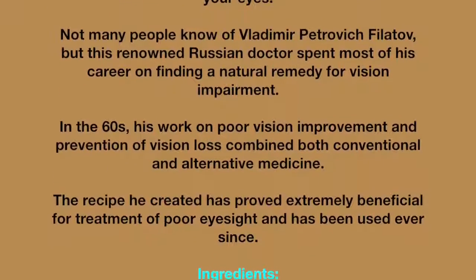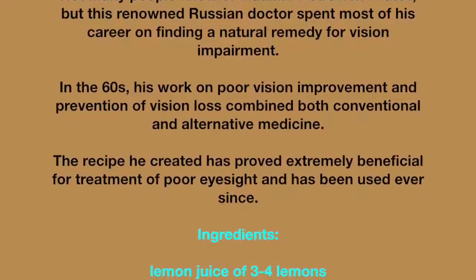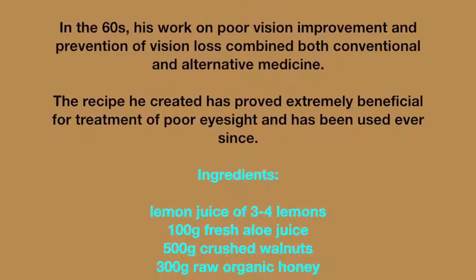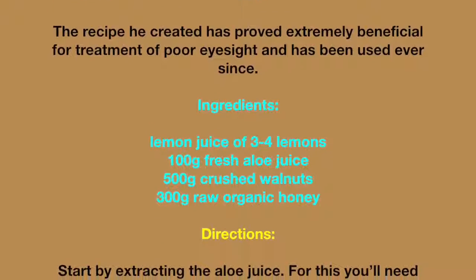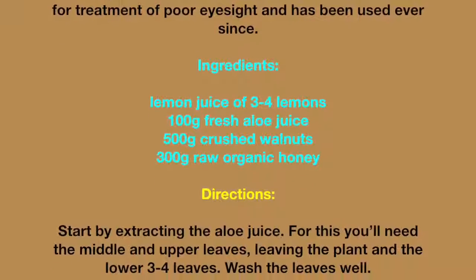The recipe he created has proved extremely beneficial for treatment of poor eyesight and has been used ever since. Ingredients: juice of 3–4 lemons, 100 grams fresh aloe juice, 500 grams crushed walnuts, and 300 grams raw organic honey.